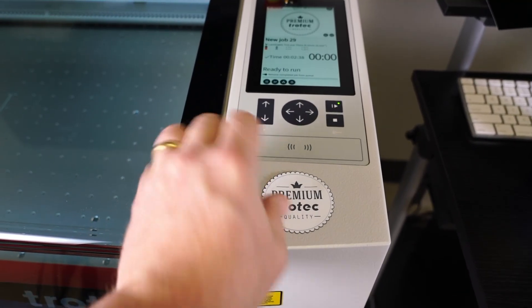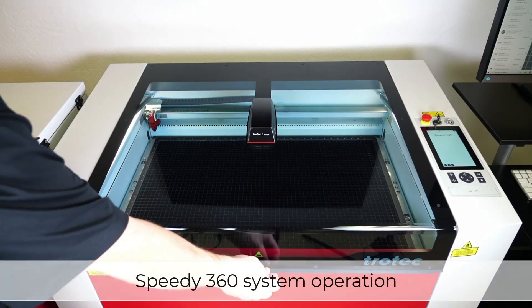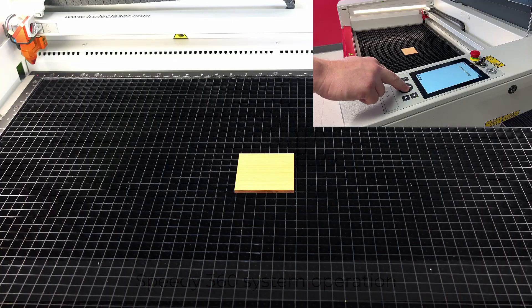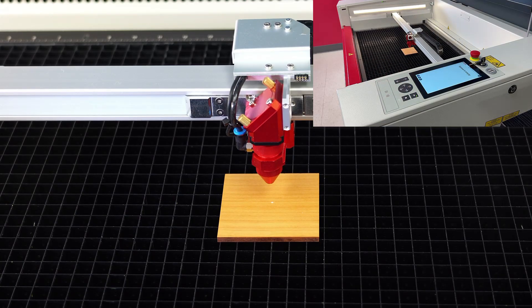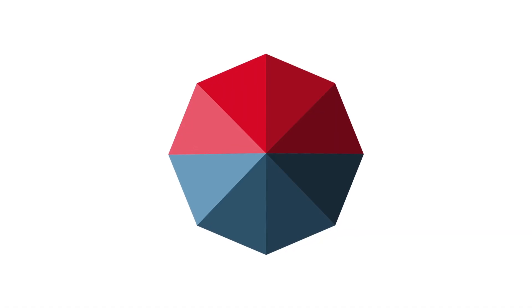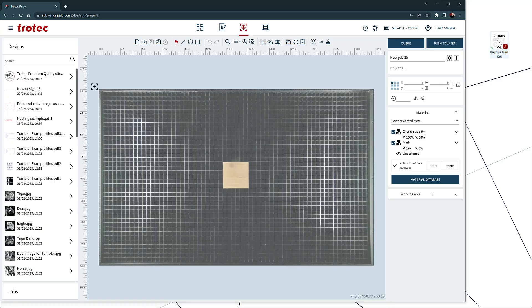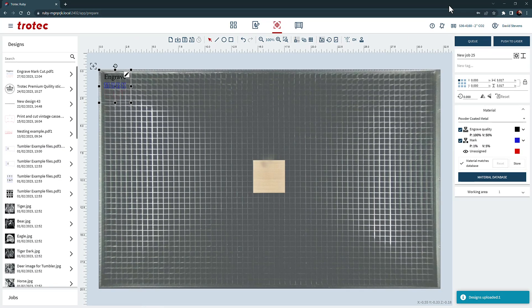The Speedy 360 is incredibly user-friendly and easy to operate. Open the laser lid and place your product or material into the laser system. Use the system controls to move the laser head over the material, then take advantage of the advanced sonar focusing technology to ensure precise engraving and cutting. The included Ruby software makes designing your project a breeze. Import your designs from most graphic software by dragging and dropping them directly into Ruby, or creating your designs from scratch in Ruby.